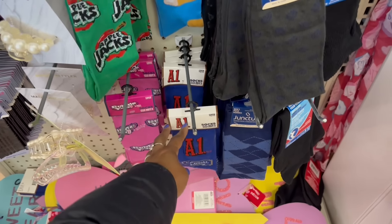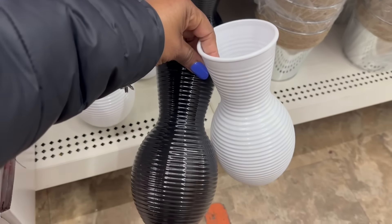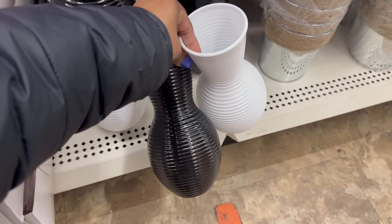Apple Jacks, Twinkies, A1, bubble gum — yes. Oh, these are back too — the vases, the plastic ones, the white and the black. I have a couple of these. I think I have two white and one black.